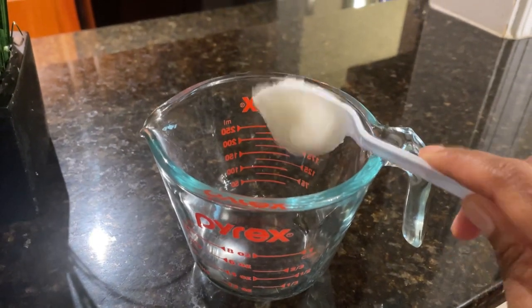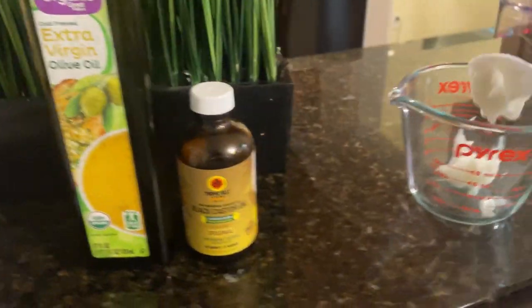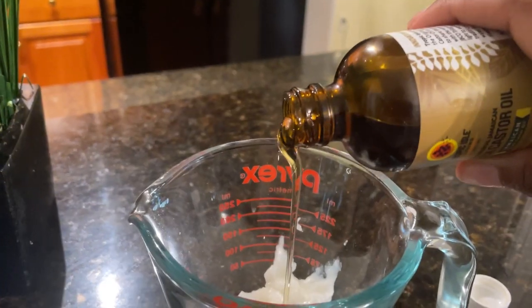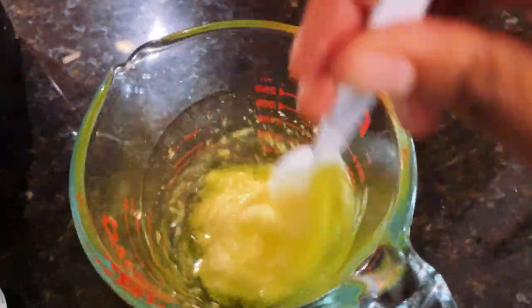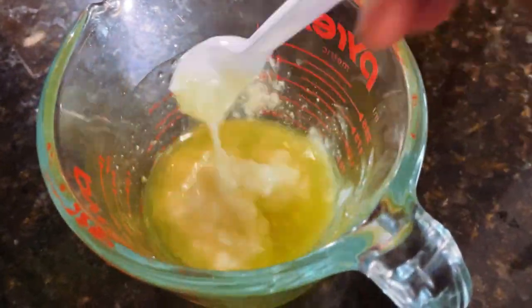Now I will be mixing my oils together in this glass cup. I'm not really measuring them out, I'm just pouring them in — and yes, I know it's a lot because I'm just extra like that, probably way more than I need. I'm just going to mix that together and then boil some water.